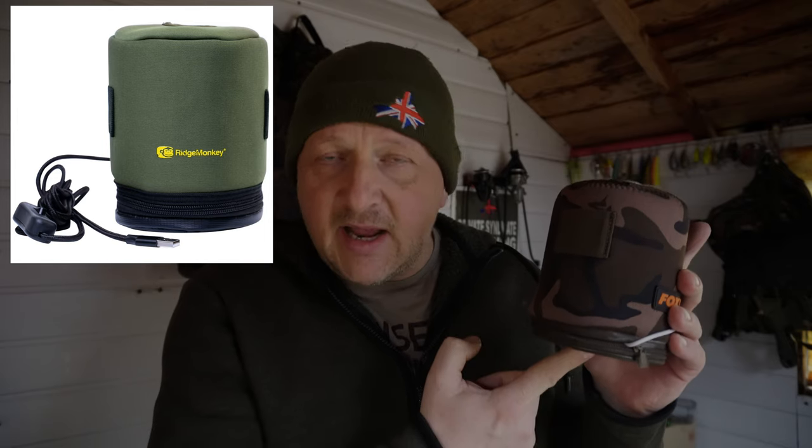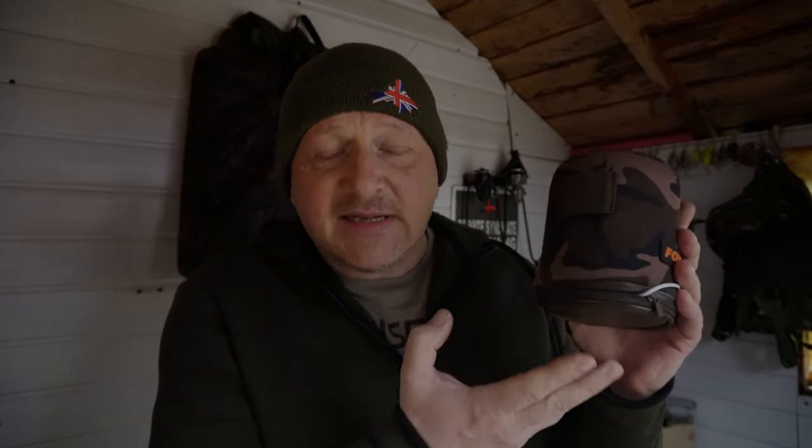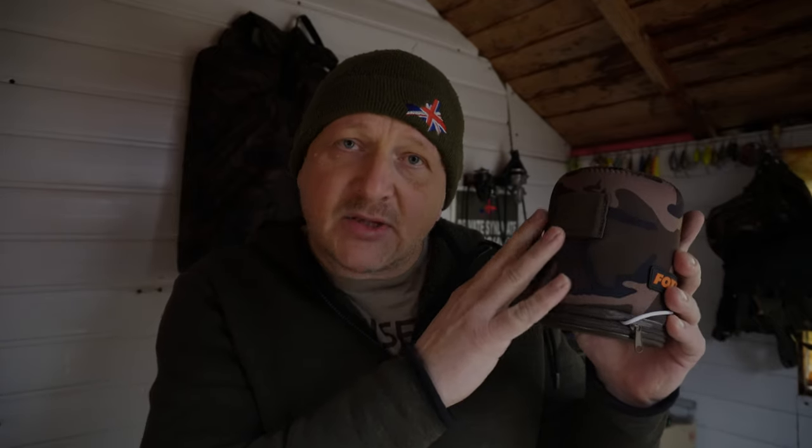However, Ridge Monkey have brought out a superb item at the moment, which is a gas bottle cover with a heated element underneath. Basically what it does is heats up the gas and allows you to burn efficiently even in winter conditions. Now being an absolute tight bugger, I didn't really want to pay the £19.99 that the actual gas bottle cover commanded.